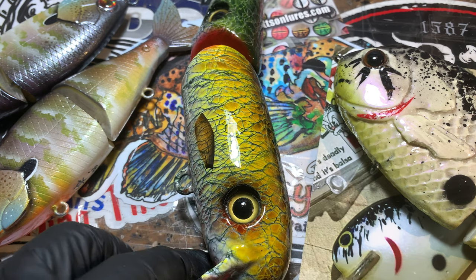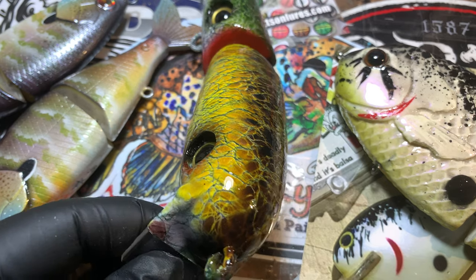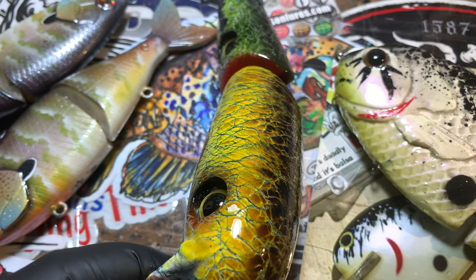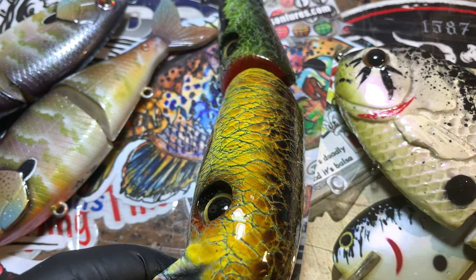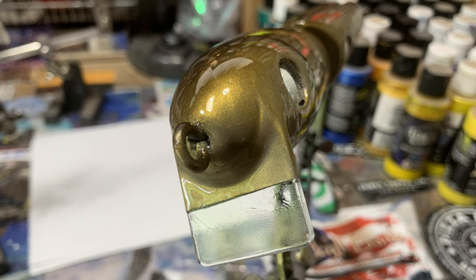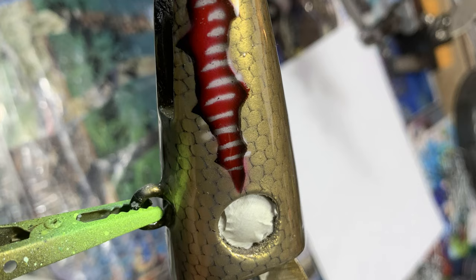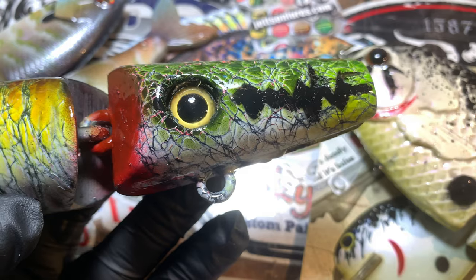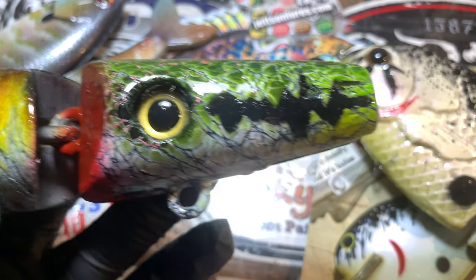This is a customer swim bait repaint — very cool. Nothing wrong particularly with the pattern that it was prior. I'm going to throw some pictures up for you guys so that you can see how it looked before I got it. My client requested a golden shiner being chased by a largemouth bass, so that is how I portrayed that.